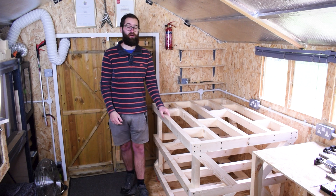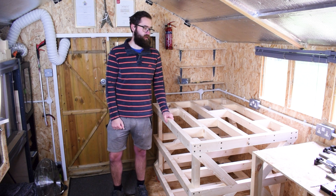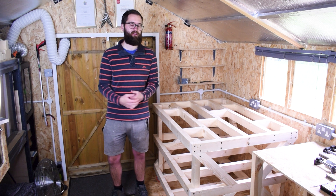Hey guys, welcome back to another video. I know it's been a while. I've been super busy out here in my workshop and just in life in general, and decided to take a little break from my typical content creation with tutorials and that kind of thing.